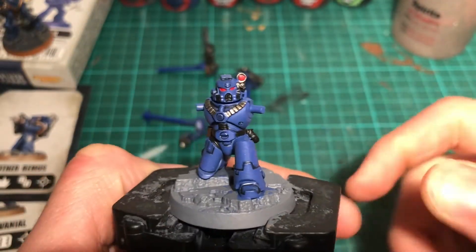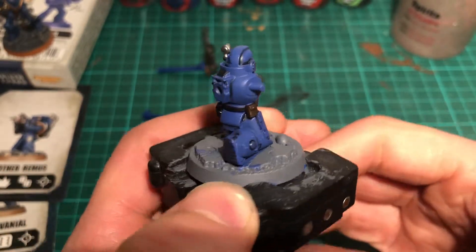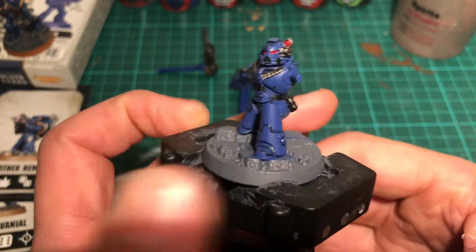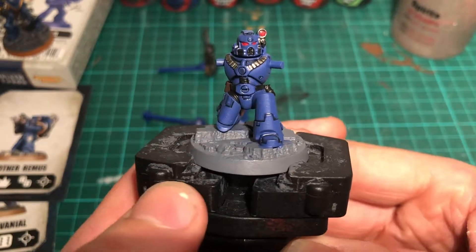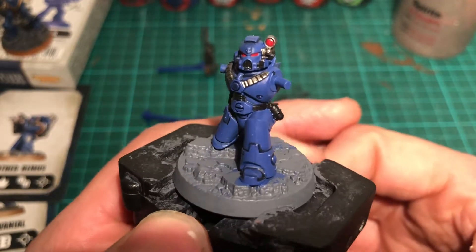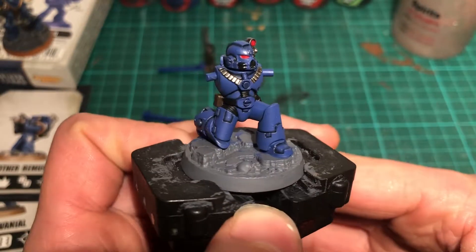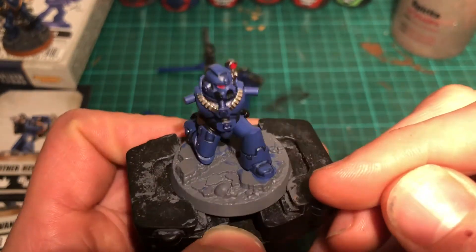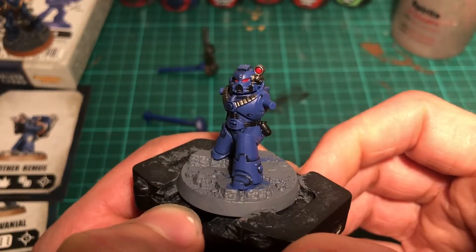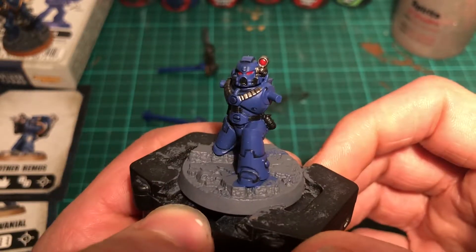Once Nuln Oil has dried, he's looking something like this. I'm changing up my video style a little bit for this one — I felt my first video was a bit too talkative, so I'm throwing in a few pictures, reducing the video length, and painting faster, as doing a lot of editing is taking a lot of time. After this we're going to tidy up all the little panels — I've been a bit heavy with the Nuln Oil in places — and then do the gold trim with Retributor Armor.